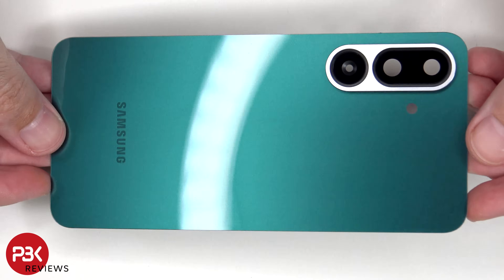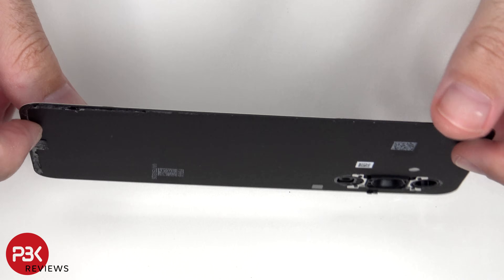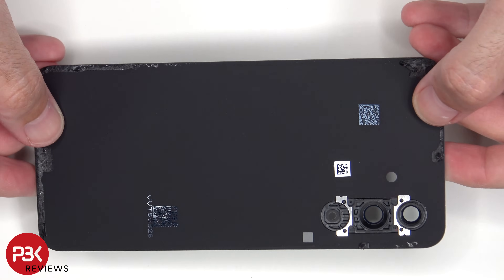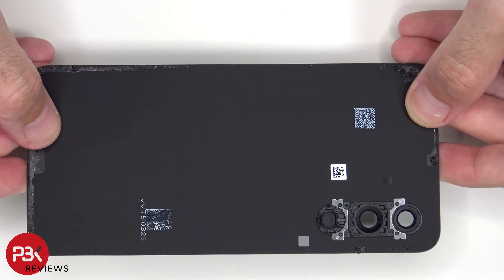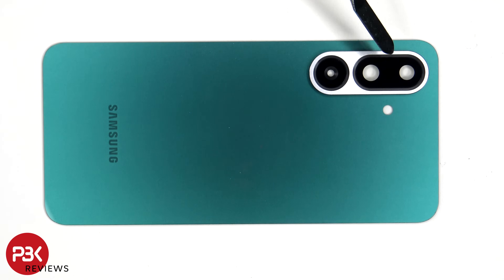Here's a better look at the glass backplate. The glass camera lens covers are held down with some adhesive, so if you needed to replace those, just apply some heat and gently pry those off.